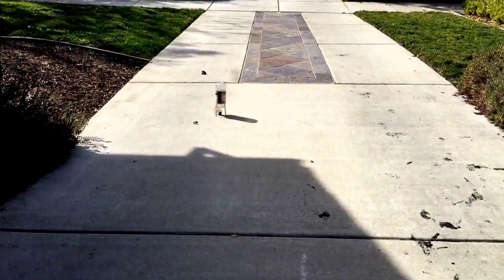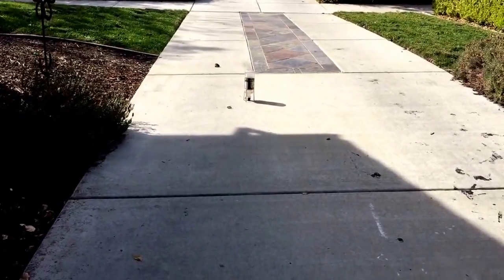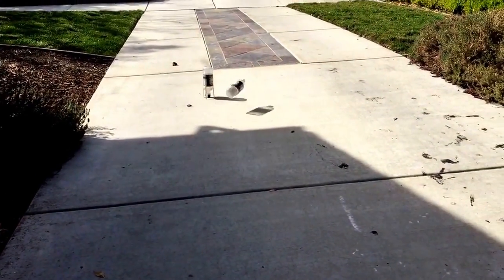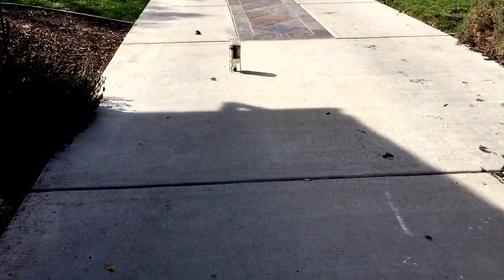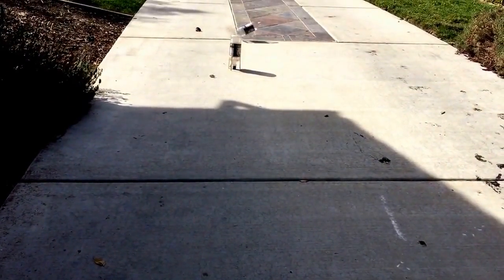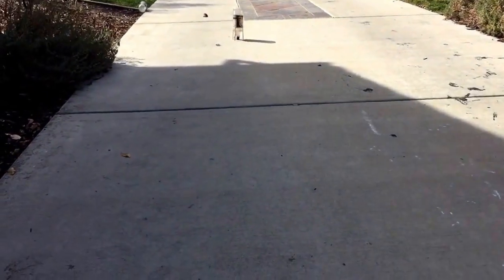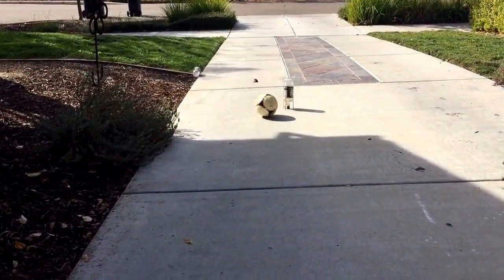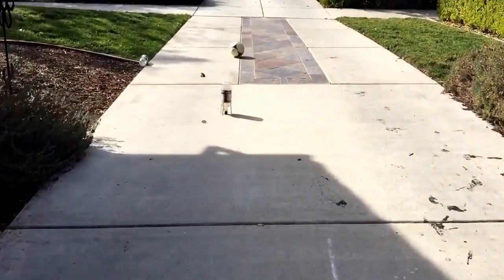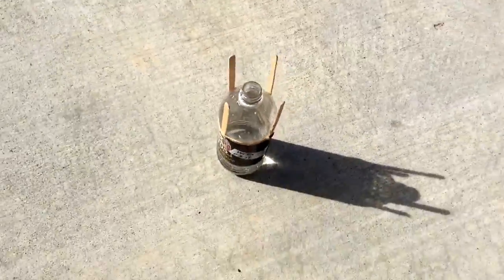I put the stopper on too firmly and it didn't explode. I had to try throwing another bottle at it to knock it loose — I obviously was never in baseball. So I had to make another one because I put the stopper on too firmly and it didn't launch.